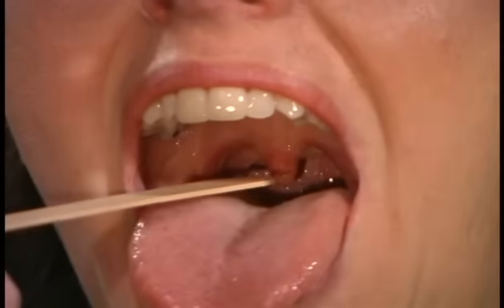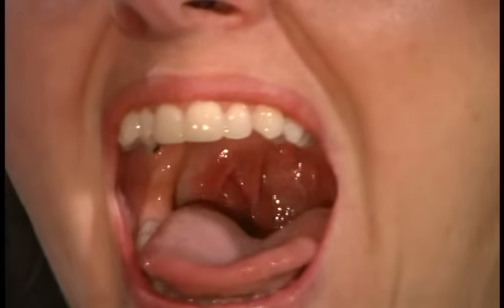For the reflex action, we're going to look at the gag reflex. Open your mouth and tilt your head back just a little bit. I'm just going to gag you. And that's a good gag.